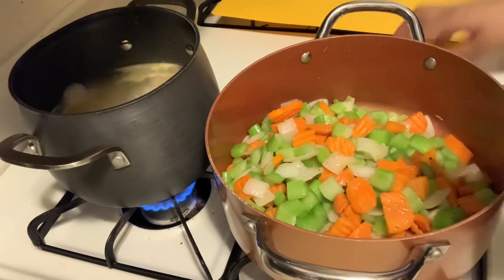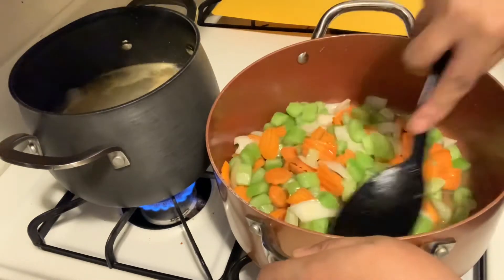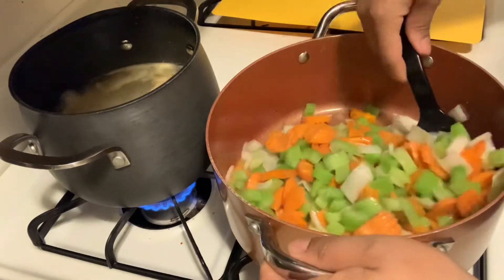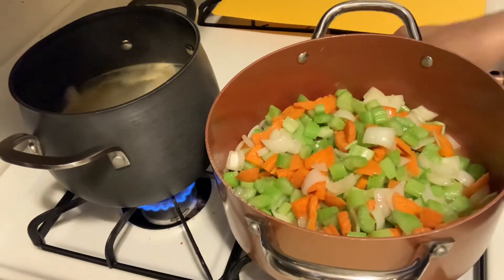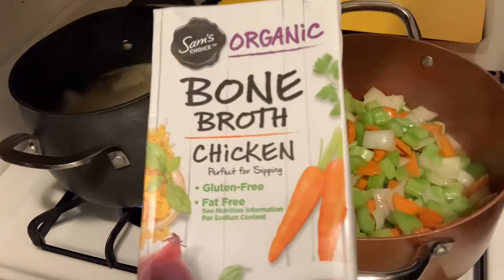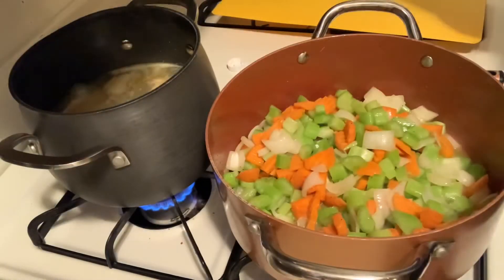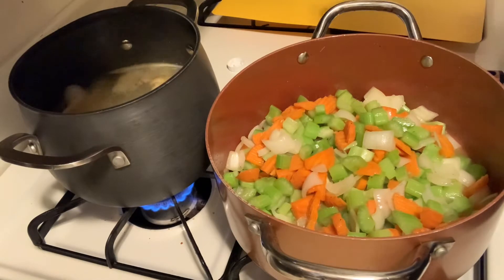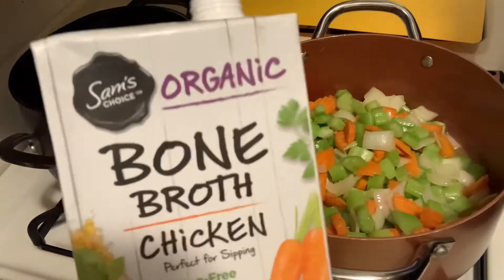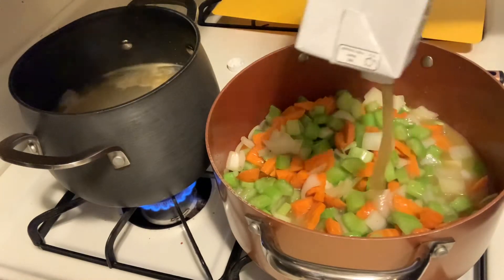I do this because it helps to bring out the flavors in the veggies and it helps them cook a little bit better in my opinion. Now we're going to go in with our liquids. I'm going to be adding in some bone broth, which is actually pretty good for your digestive system. I have some digestive issues so this really helps heal the digestive system. I'll go ahead and add the rest of this, which is about a cup.